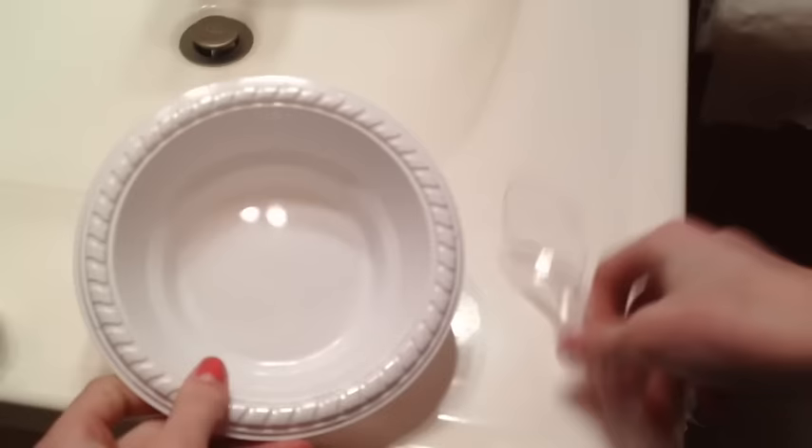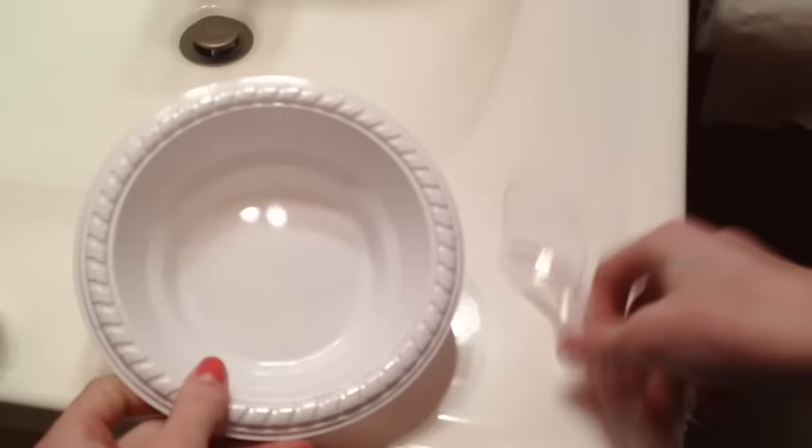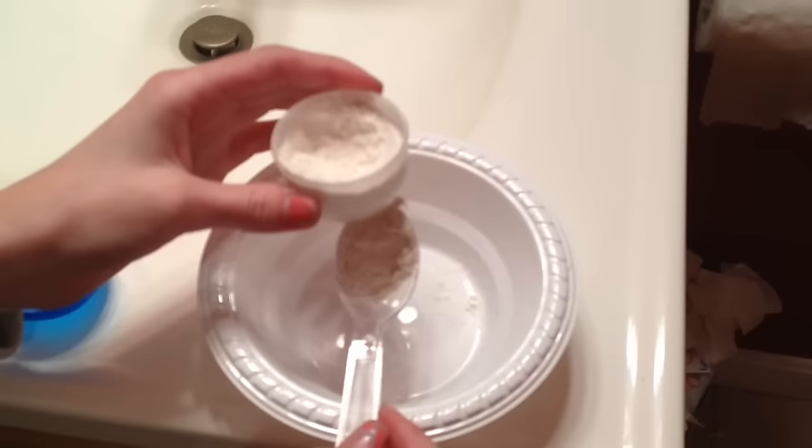The materials you are going to need are a bowl and a spoon — I'm just using these plastic ones because they're big — some flour, and some food coloring. So what you're supposed to do is take a teaspoon of flour. I'm just going to level this out. It's a little bit more but that's okay. Just a spoonful.